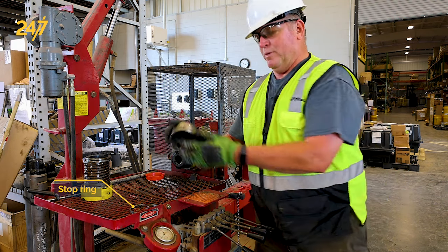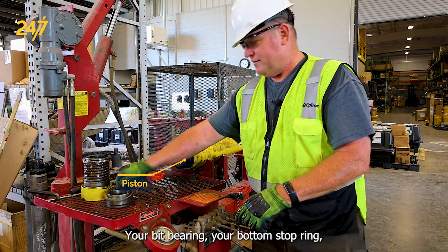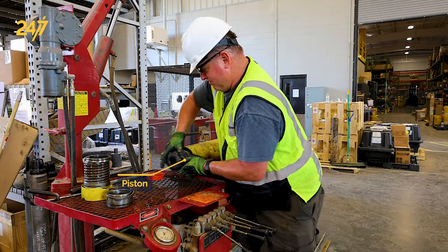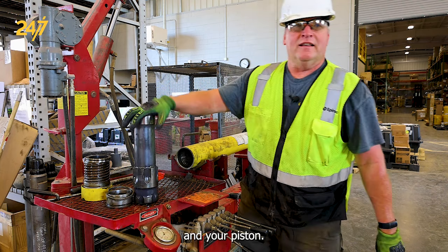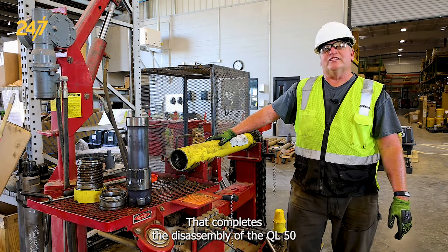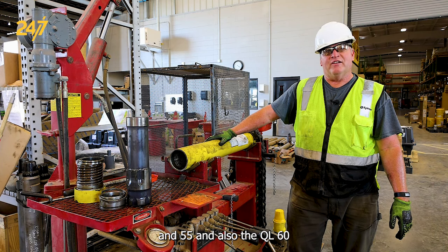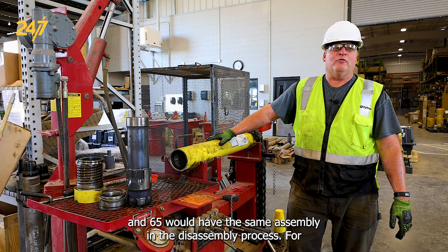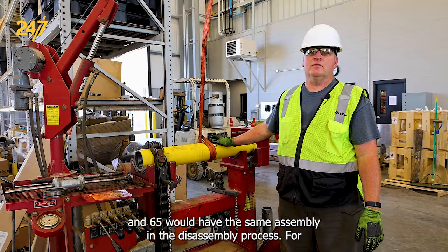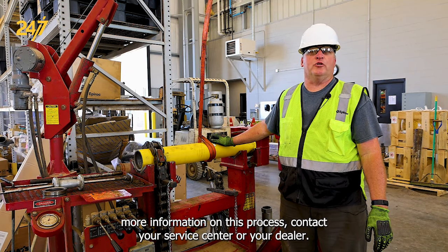From the bottom of the hammer you get your bit bearing, your bottom stop ring, and your piston. That completes the disassembly of the QL 50 and 55. The QL 60 and 65 would have the same assembly and disassembly process. For more information on this process, contact your service center or your dealer.